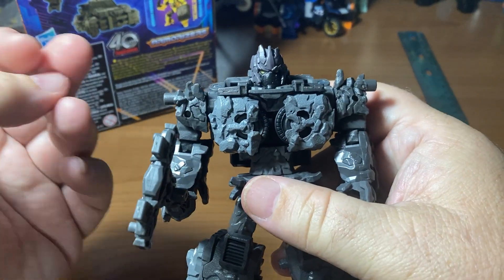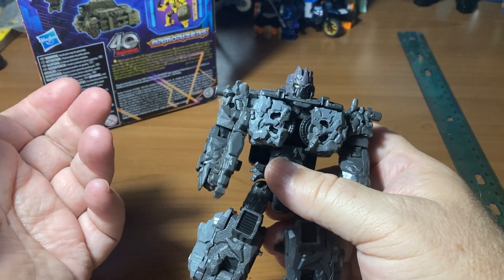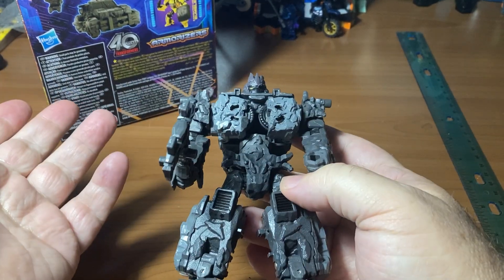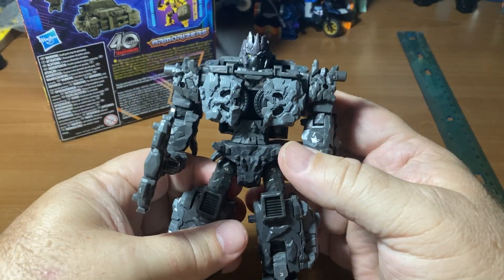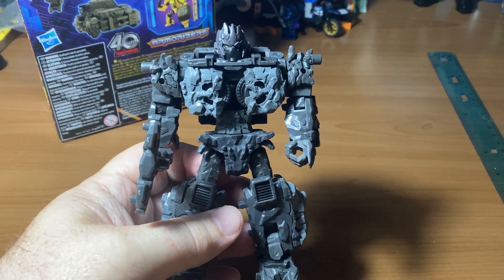Do you have any qualms about it yourself? A lot of people hate Transformers that don't transform — I have no problem with that. But a Transformer that turns into a rock truck? My brain is just not able to accept it yet. Thanks for watching. Have a terrific Transformers Tuesday.